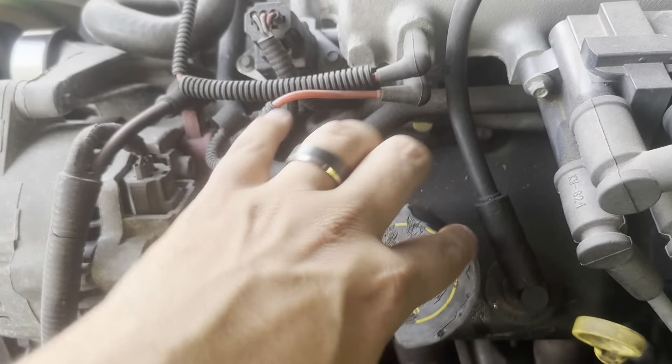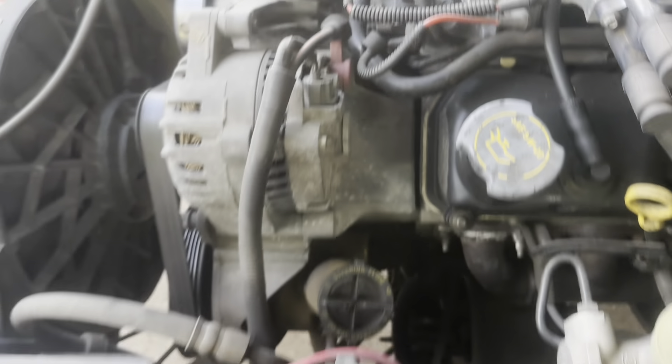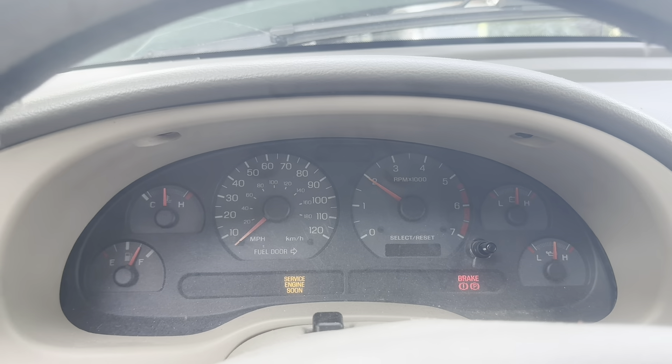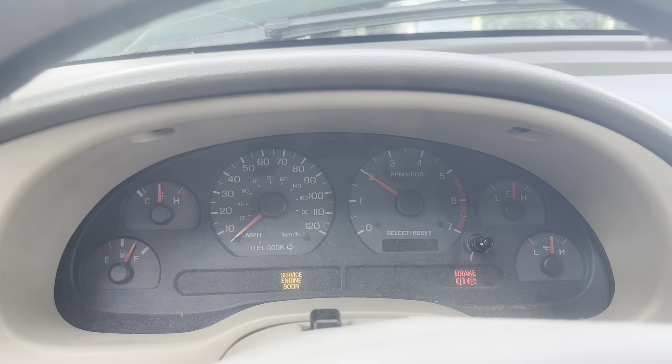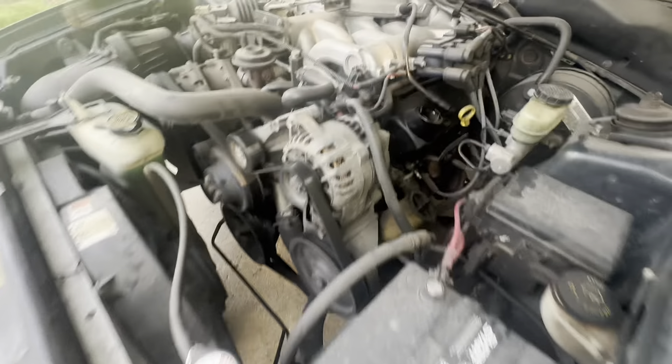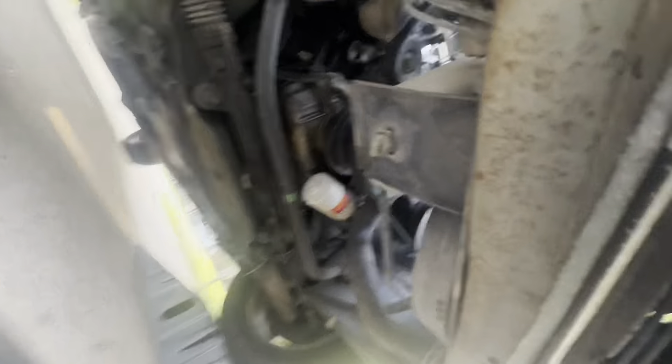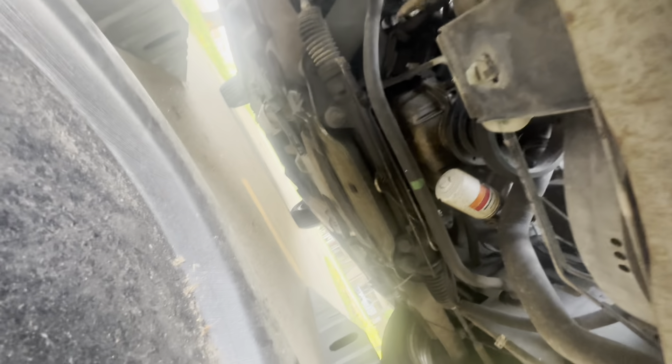I'm gonna let it cool down, make sure we're good. Capping it at 2,000 RPMs. So after doing that, have the oil cap off, everything ready. Got gloves and everything. Kind of waiting for the engine to cool down, and then we have to slide underneath there.